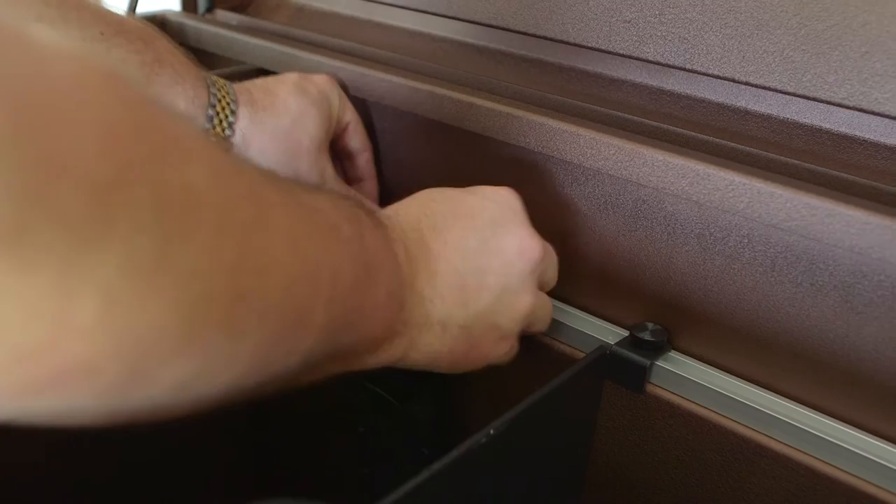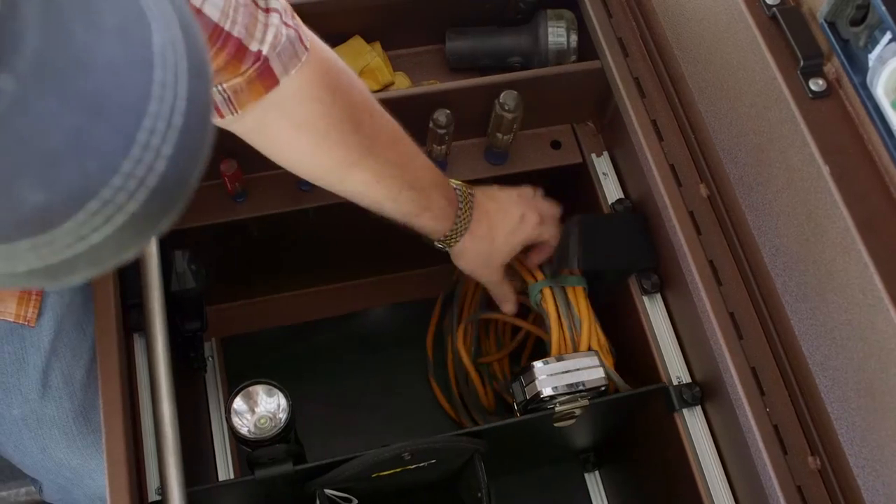Every Billy Box includes our patent-pending T-track system. This is a system that allows you to secure a wide variety of organizational components and accessories to the main compartment of your box.